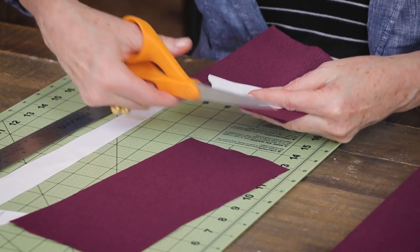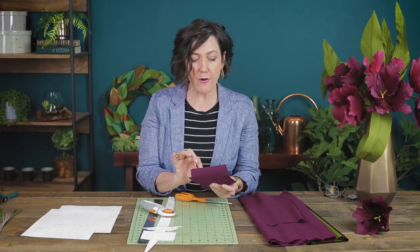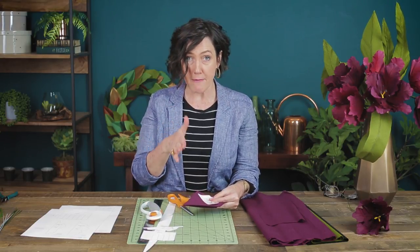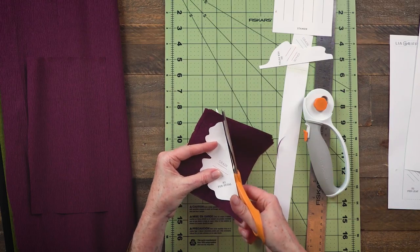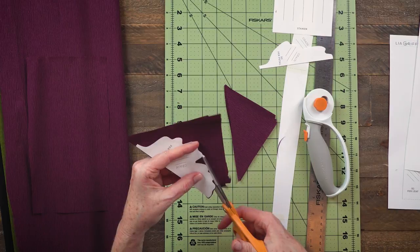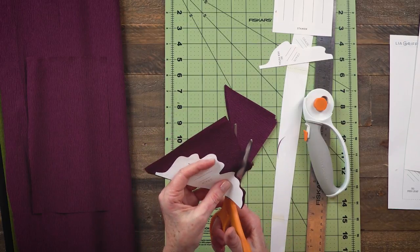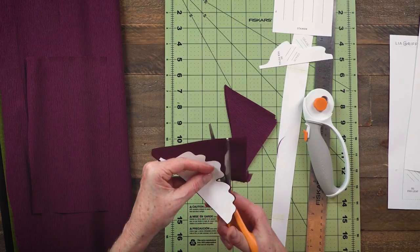Since this crepe paper is so delicate and light, I like to cut more than one layer at a time — right now I have six layers with the pattern on top. First, I'll cut a straight line across. You can use your rotary cutter and metal ruler for a really clean edge, but honestly it doesn't matter — by the time we're done it'll be a pretty ruffled petal so it doesn't have to be perfect. The most important thing is that your pattern follows the grain line.